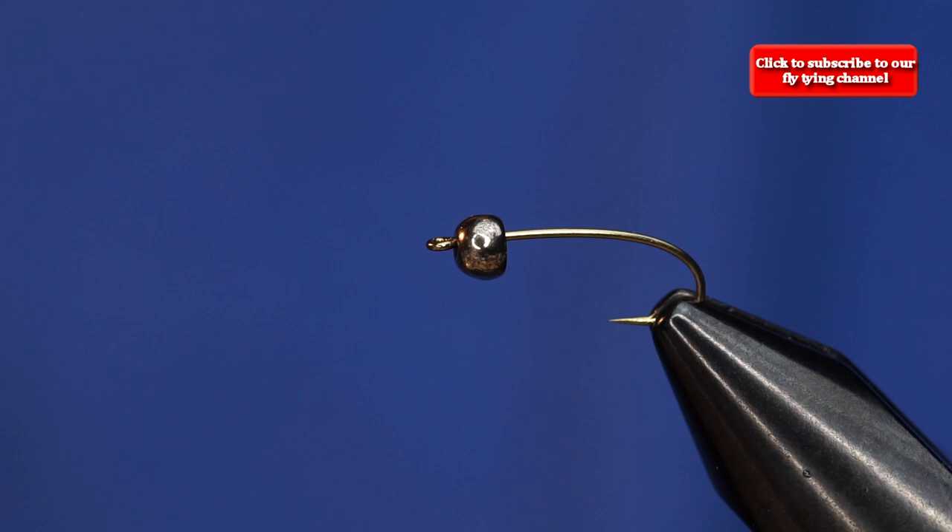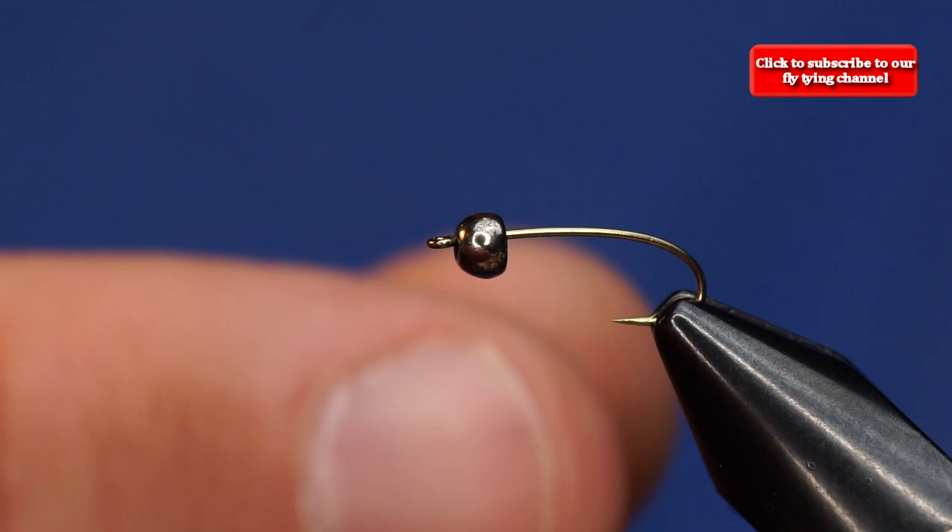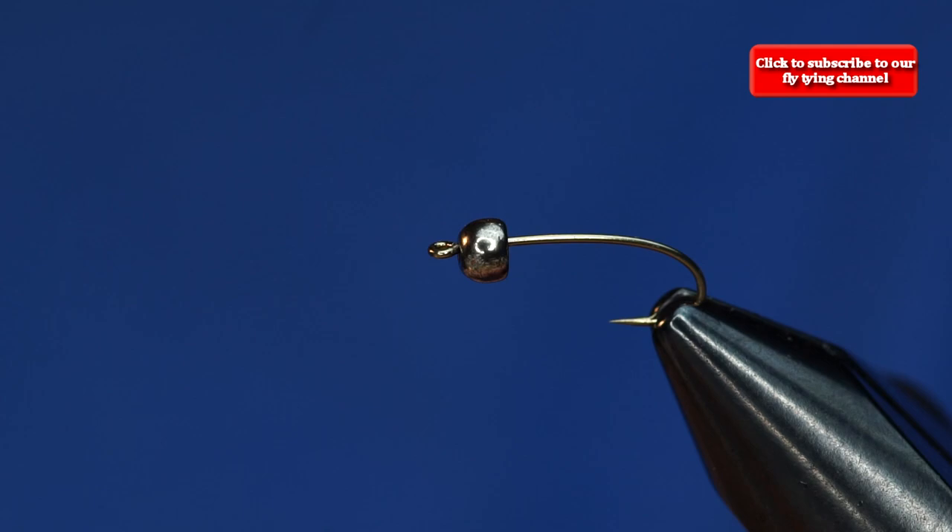We're going to do a variation on one of the most popular patterns on the planet. It's just a variation of a hare's ear. There's no hare's ear at all on this pattern, but it's just the style. We've got a size 14 Daiichi 1260 with a 2.8mm bead on it.